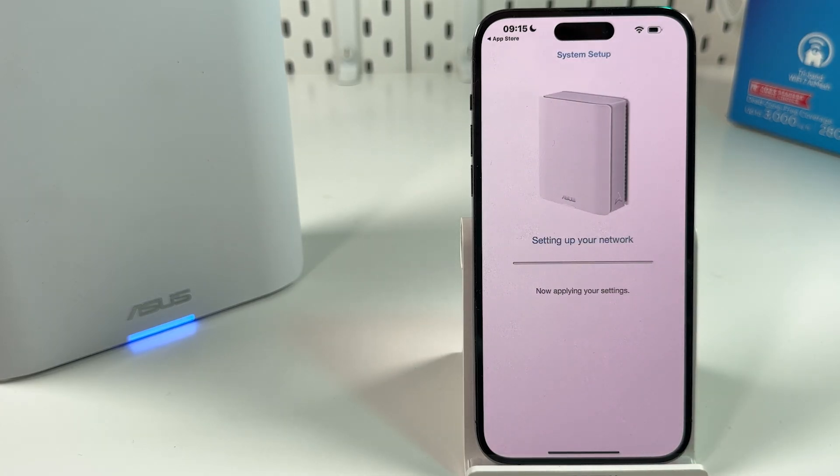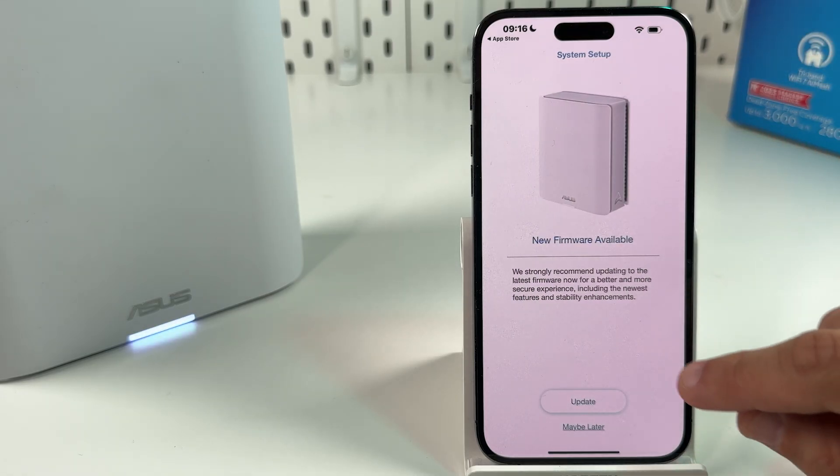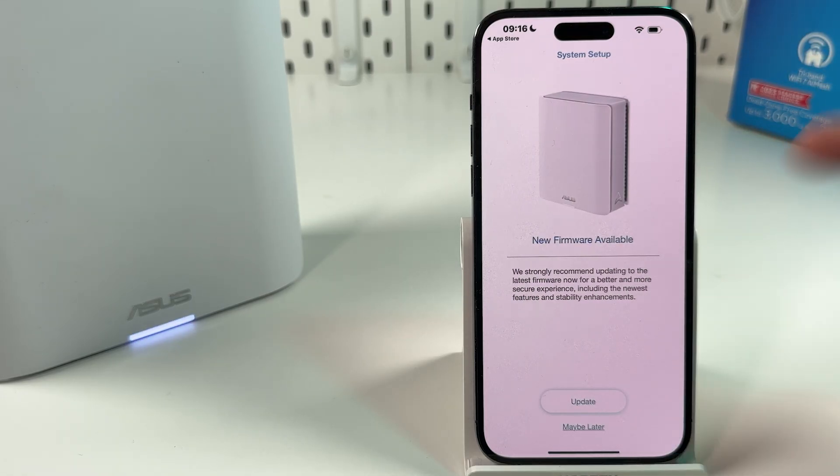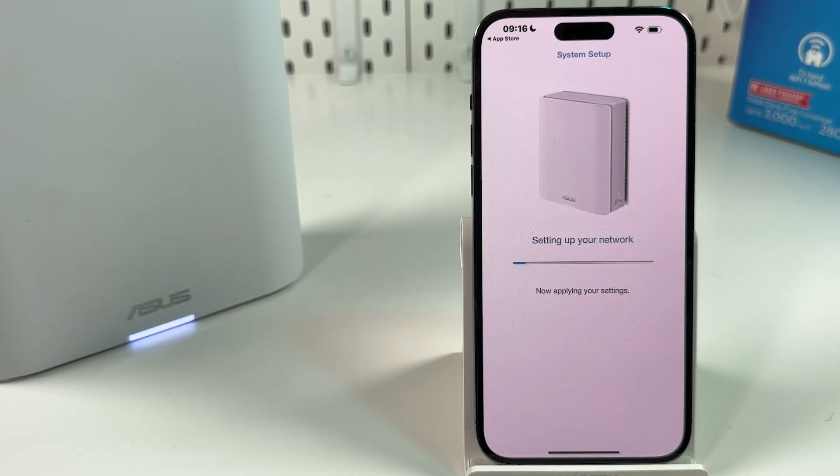It's setting up your network. A new firmware update is available — you can update it right now or do it later, but there's no reason to wait. Just update your firmware to use the latest version.